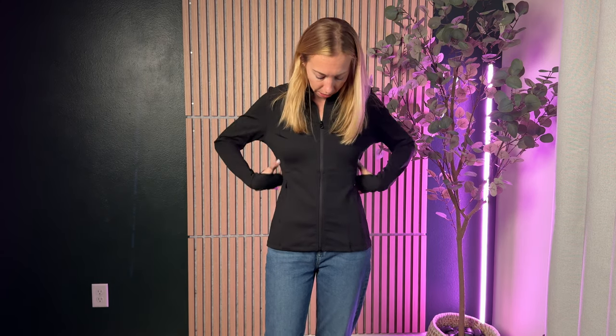So let's talk about sizing. I'm wearing a size small right now and I'm about 5'5", 110 pounds, and typically wear a size extra small or a small. Now this really fits true to size.